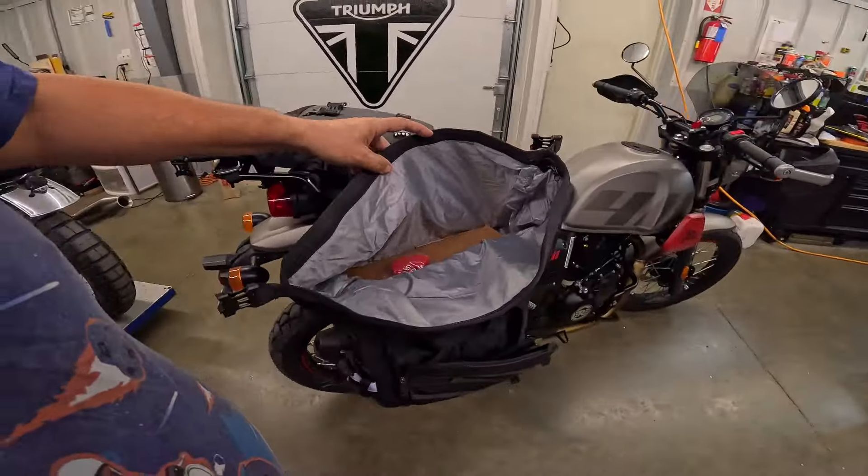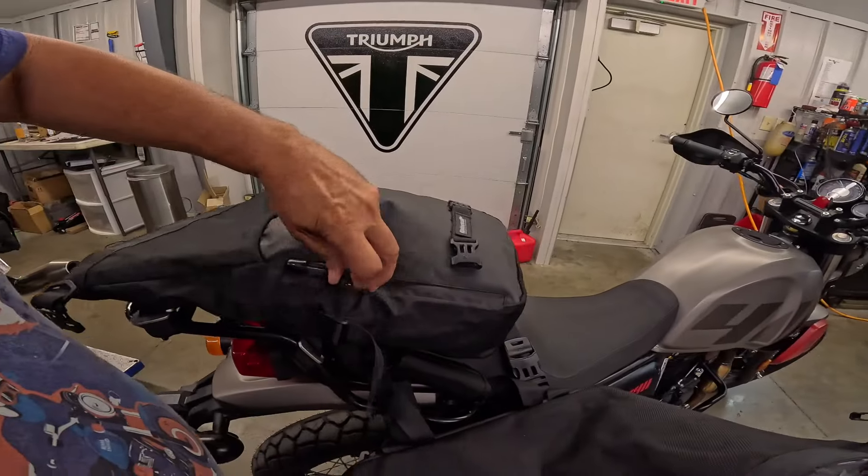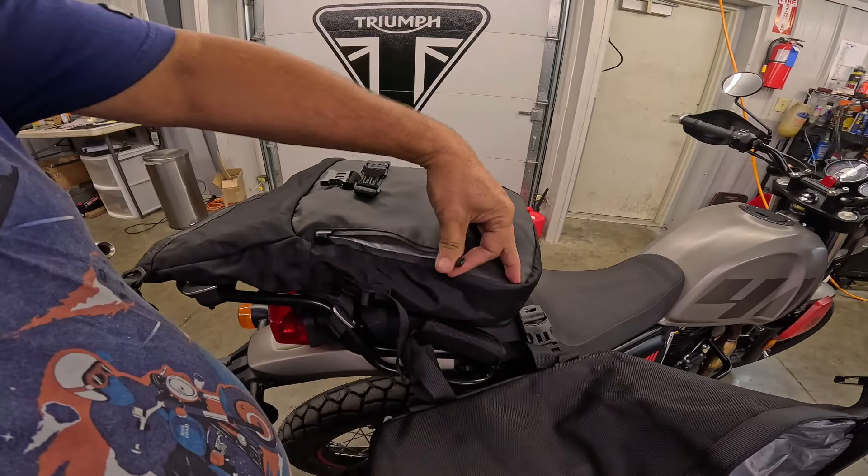I wonder if the big bag is the same way — yes, it is. And look: there's a side pocket right here, so you can keep stuff in there for easier access. I like that a lot.